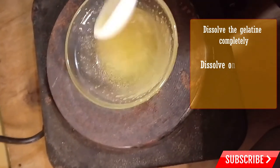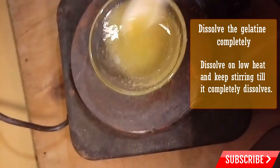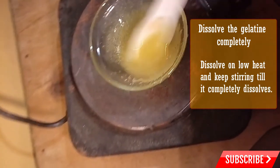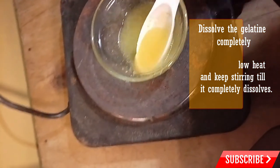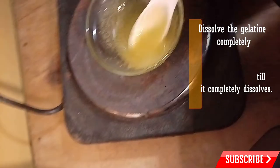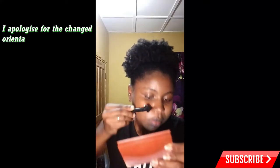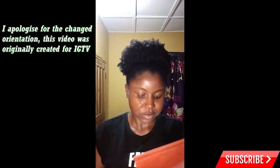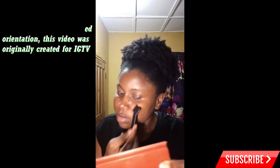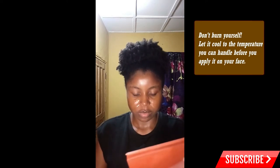I'm going to be warming it up using this hot plate. As long as the thickness begins to reduce and it becomes really thin, you're good. It has become really thin right now. Before I start applying it to my face, I let it cool down to a temperature I know I can handle.